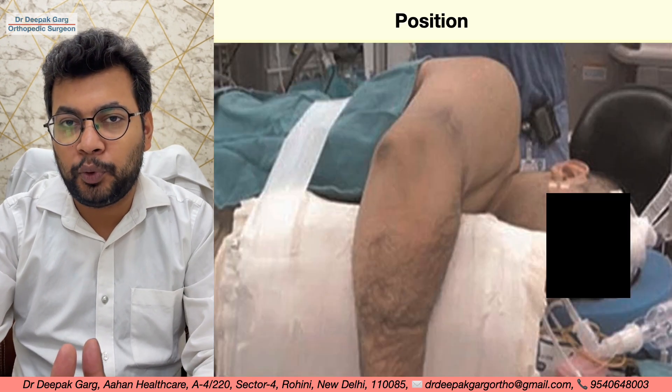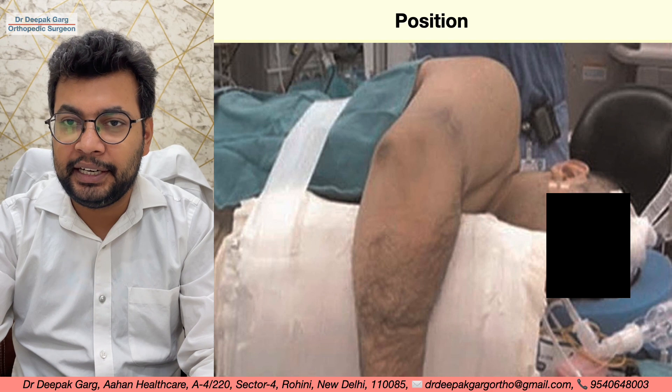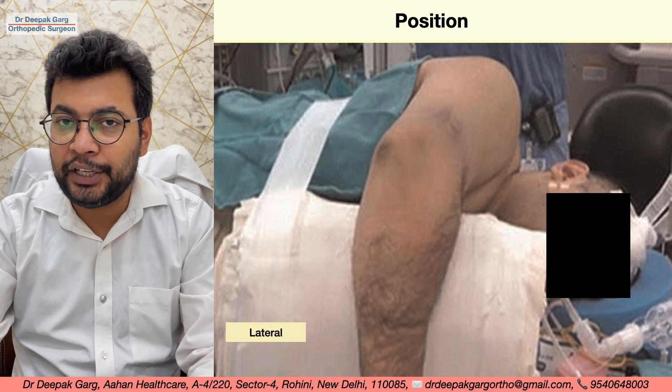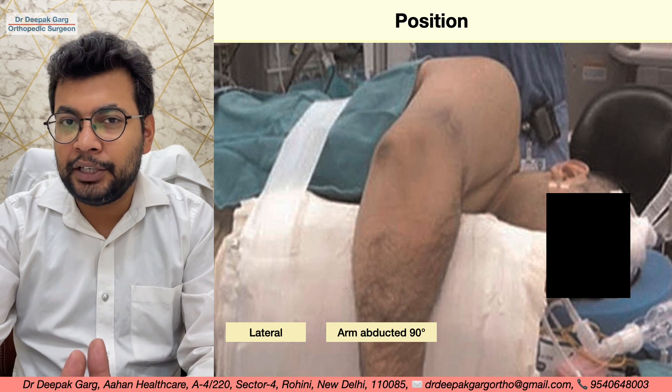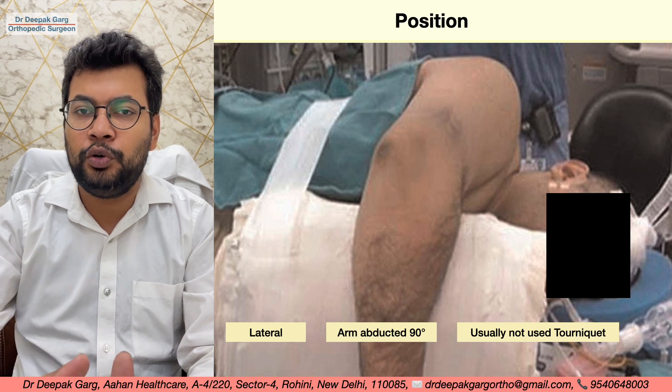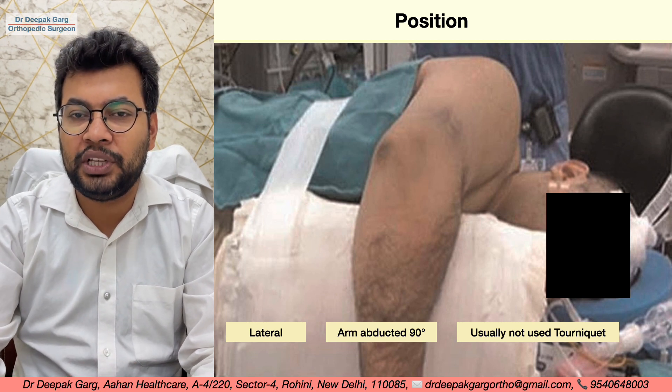In the posterior approach, we will keep the patient in lateral position. We will keep the arm in 90 degrees of abduction and usually we will not use the tourniquet because it will come in the way. If you want to work distally, sometimes we can use the tourniquet as well.